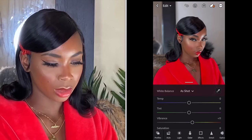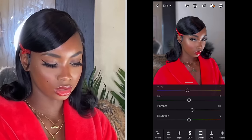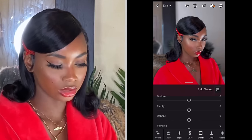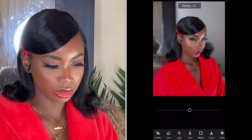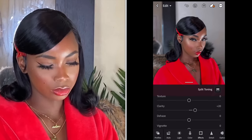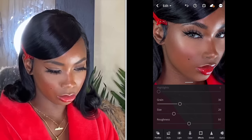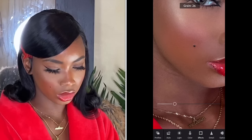And sometimes I bring down the temperature a little bit. From there I go to Effects. I bring up the clarity because I like my pictures to be really clear and crispy — I bring that up to 20. There's also a Grain option that I sometimes use and sometimes don't — it's situational. I'm going to zoom in to see what it looks like. I think I'm going to add the grain — yeah, I'm going to leave the grain.